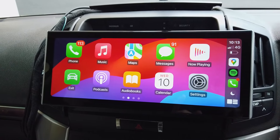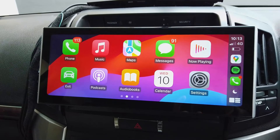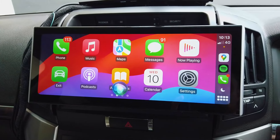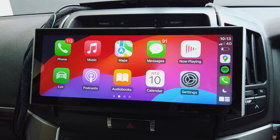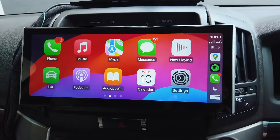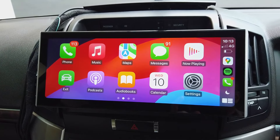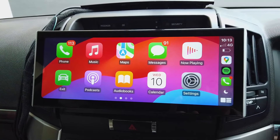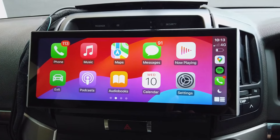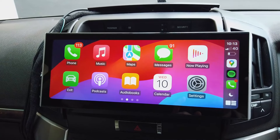The main thing you'll use CarPlay for is phone calls. You can say 'Hey Siri, call Mum' and it'll call them. CarPlay is designed so you don't need to touch buttons — you talk to it. You can also say 'Hey Siri, send text message to John, I'll be there soon, send.' That's how you handle phone calls and text messages.